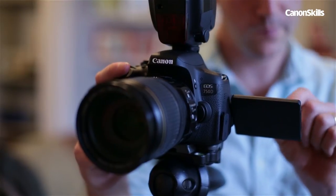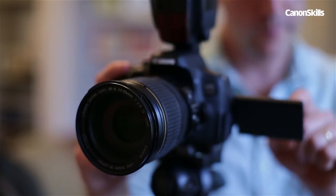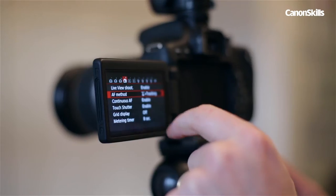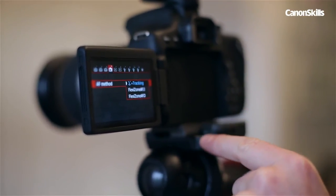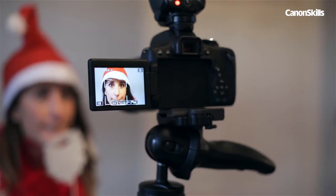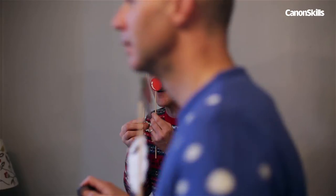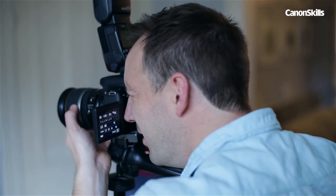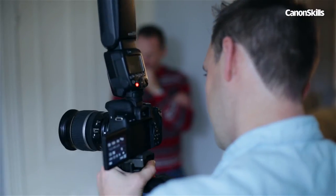Next we need to think about focusing. The 750D has a hugely useful feature that makes this all too easy. We simply set the AF to AI servo so that the focus is continuous, and then we enable face tracking. This way the focus will detect faces and snap onto them wherever they appear in the frame. If your Canon doesn't have face detection, the simple solution is to focus on a mark on the floor and then switch to manual focus to lock it.